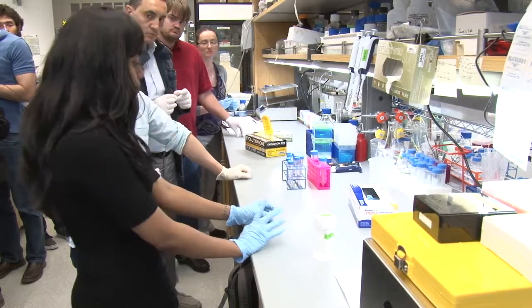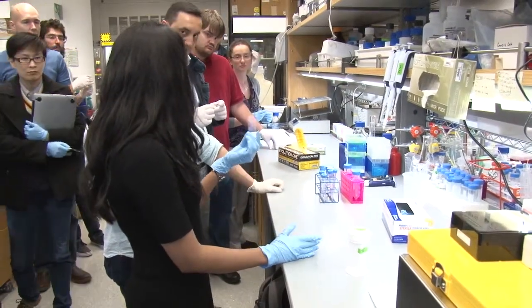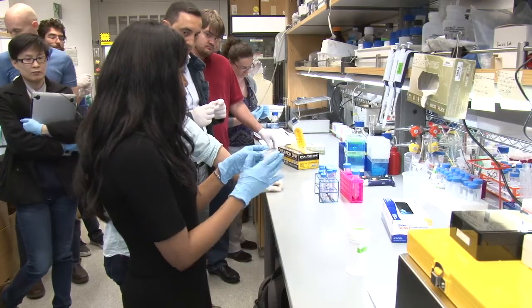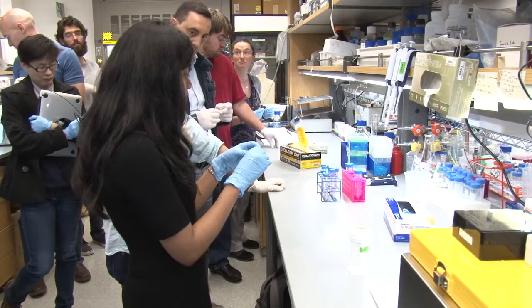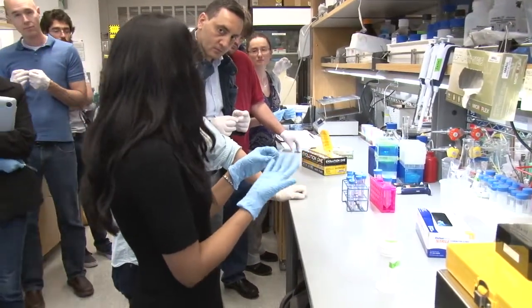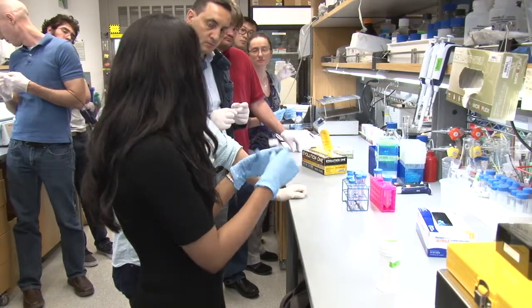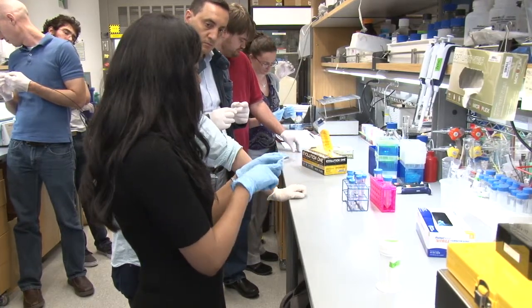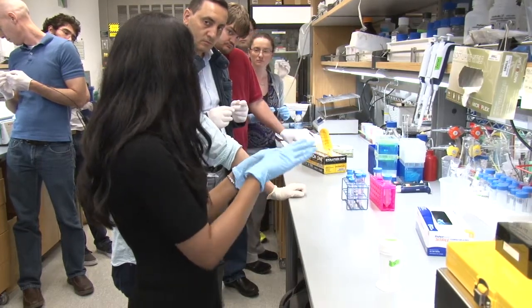You're going to cut your cryoblock and collect sections onto a superfrost slide. We usually cut 20 microns, so this is a 20 micron section. If you were to use paraffin blocks, then you would cut typical 10 micron sections. The protocol explains how long you need to air dry them — you would air dry for at least 5 to 10 minutes just to make sure the sections are adhered to your slide.